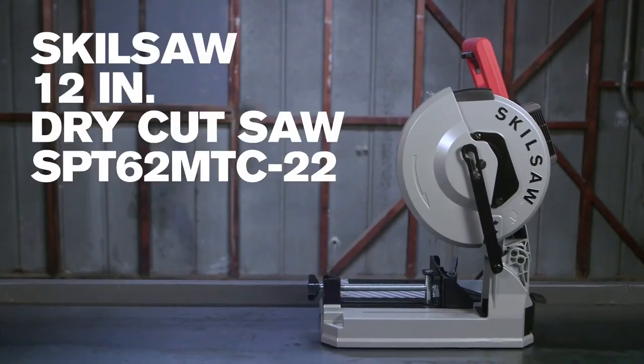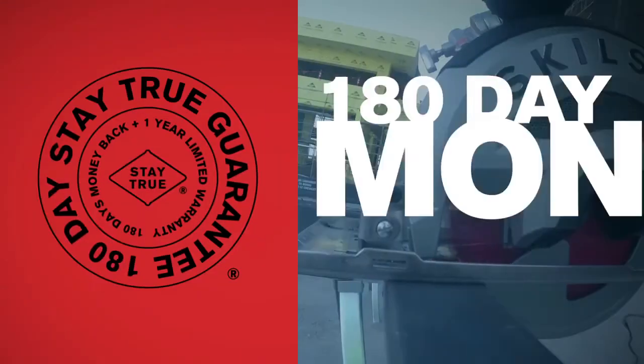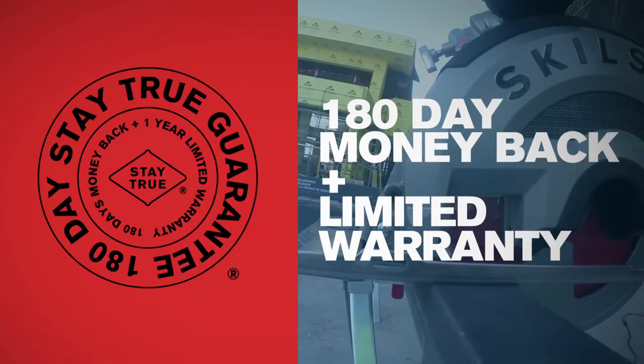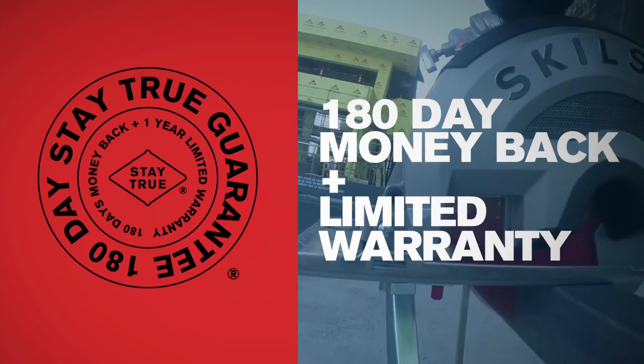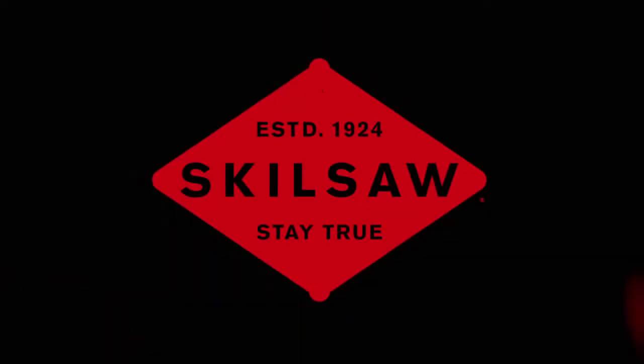The SkillSaw 12 inch dry cut saw comes with a stay true guarantee. Try it out for 180 days. If it doesn't work for you, you'll get your money back. For more details go to skillsaw.com.